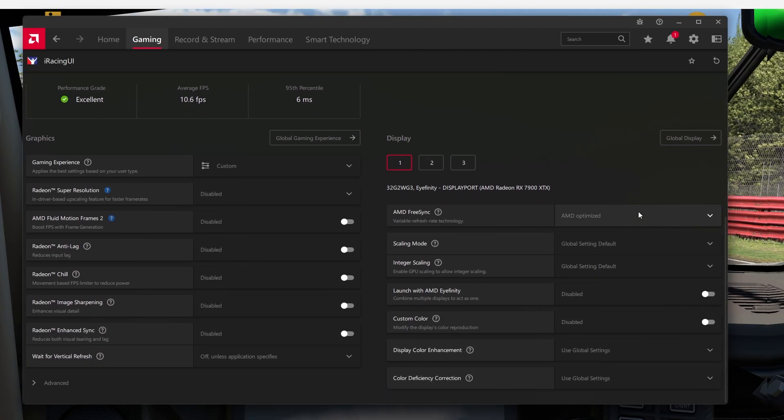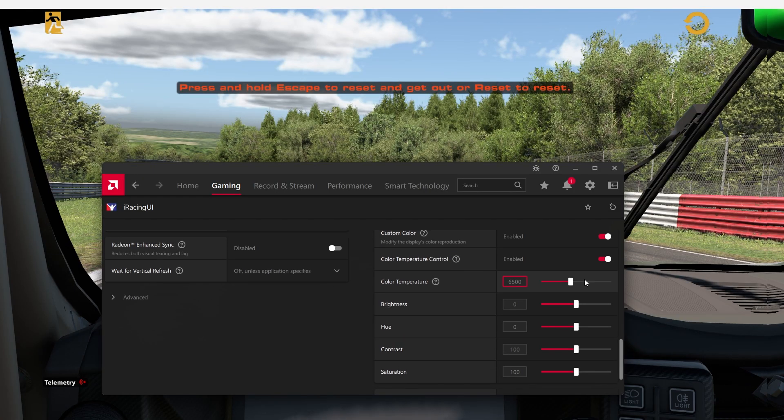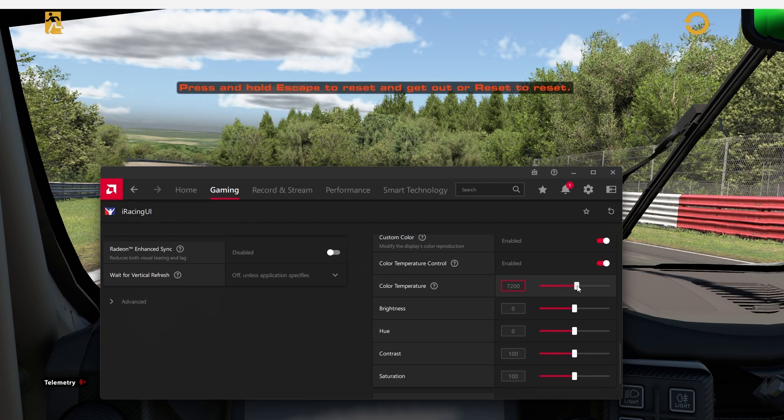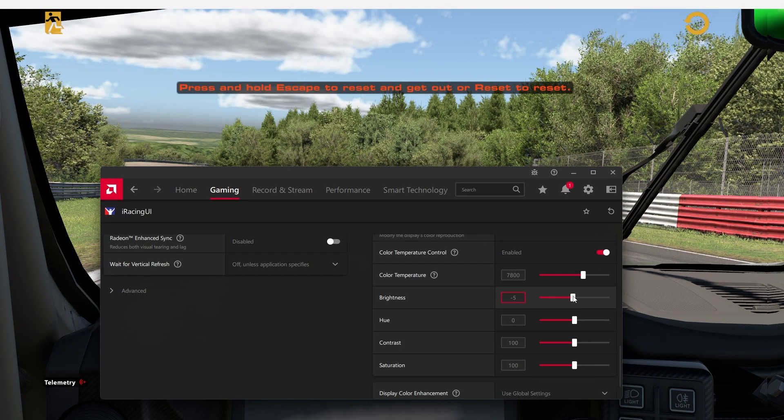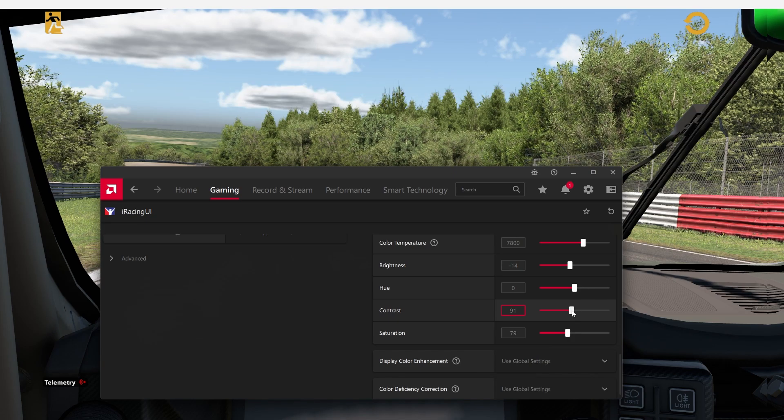In the AMD software, if you go to games and then into your game settings under display, you'll want to activate the custom color option. We're going to tune each individual monitor so it looks a lot better. Starting at the middle monitor, I'm going to go down to the color temperature and take it from the base 6500 all the way up to 7800. Then I'm going to do the same for the other two monitors. The next problem can be brightness — I know it's way too bright and I want to add a little bit of depth and also make it look a little bit more natural. So I'm going to lower the brightness to negative 14. To keep at the theme of making it look natural, I'm going to take the saturation down to 79 and the contrast down to 90.